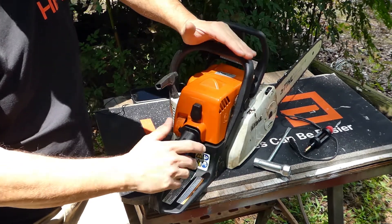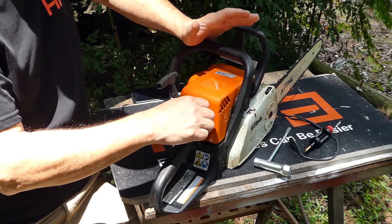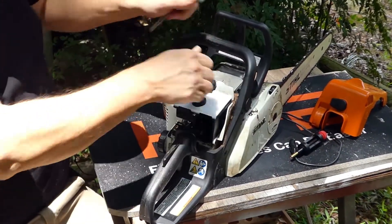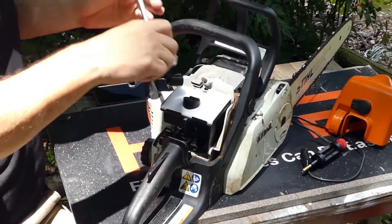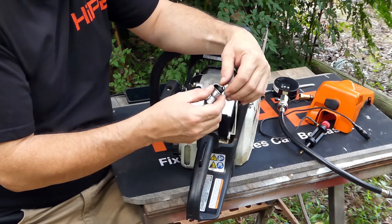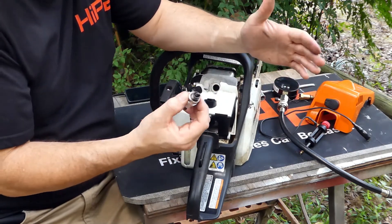The first and easiest thing I always check is spark. It's basically just a matter of determining whether or not the spark plug or the ignition coil are putting out the requisite spark needed. So we'll take off the cover and go ahead and take the spark plug off. Look at your spark plug — if the end of the electrode is very wet, that means you are getting fuel but it's not burning. In other words, you're getting no spark.